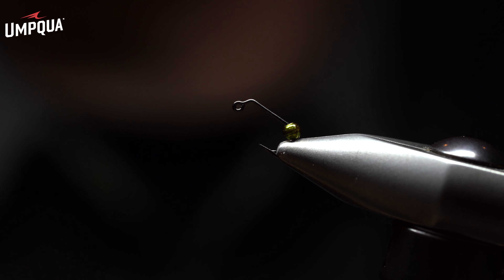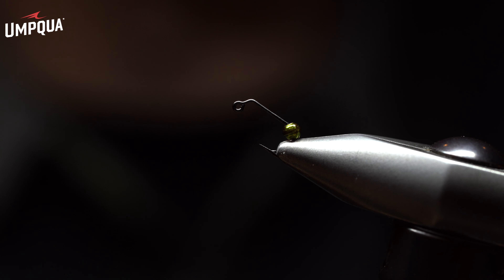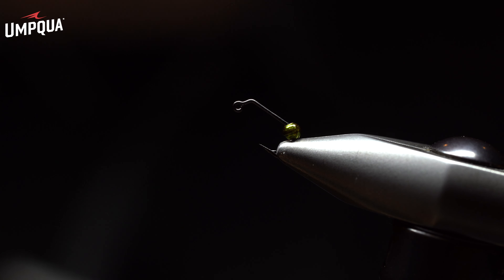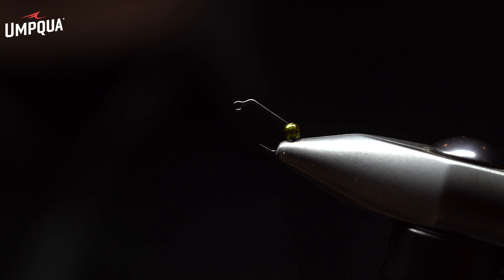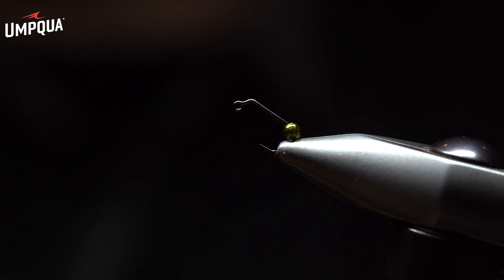The cool thing about this fly, just like with the Mini Leech Jig, is that you can place it in shallow water below indicators and dry flies, and it's unbelievable just how effective it truly is. The pattern starts with a 60-degree jig hook — the XT500 from Umpqua. We're also going to use a green radiant slotted tungsten bead.